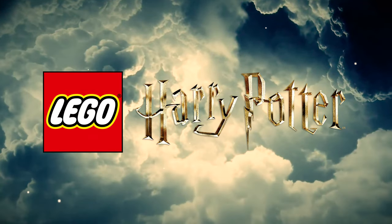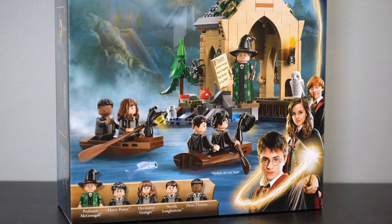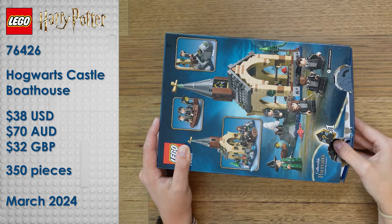Lego Harry Potter is back with a brand new Hogwarts Castle layout, and this one looks incredibly promising. After multiple years of a very play-set, kid-friendly version of Hogwarts Castle, the Lego designers have turned right back around to a very accurate-to-the-screen, detailed version. The first section of this new layout is the Boathouse. This is set 76426, Hogwarts Castle Boathouse, which retails for $38 US dollars, $70 Australian, and $32 GBP, and contains 350 pieces as well as 5 minifigures.